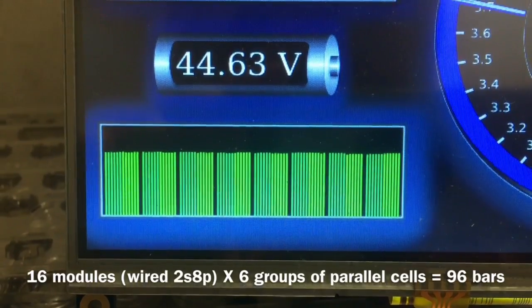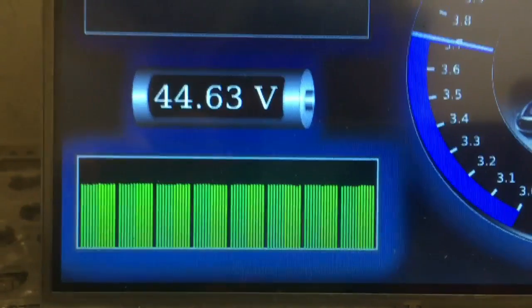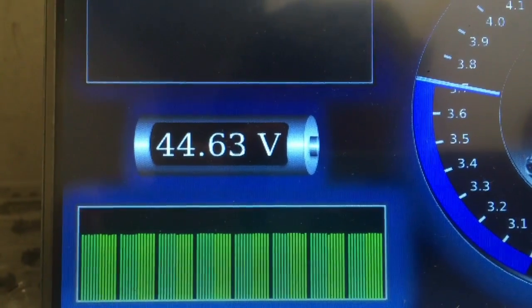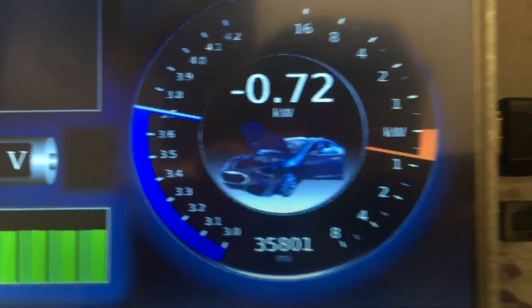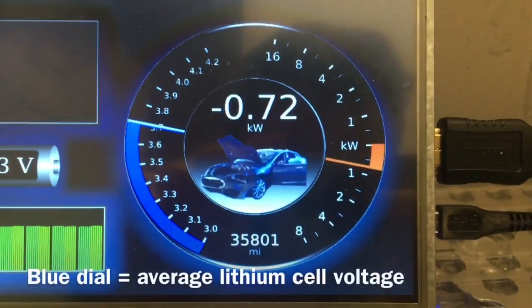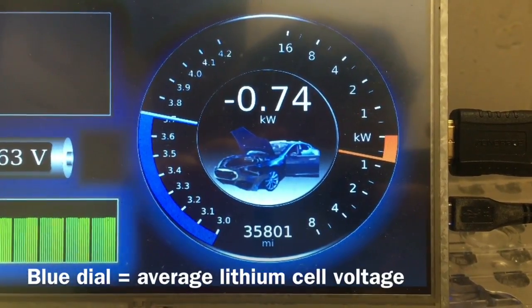There are 96 little bars there and I can see what the battery management system is doing and how the batteries are performing. That big battery shows me the overall voltage of the pack, and this display shows me how much net power is going into or out of the battery.